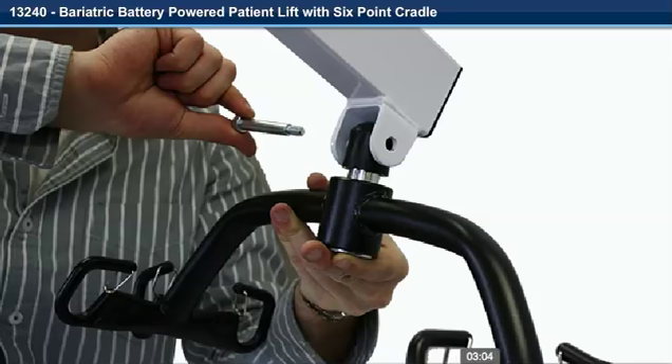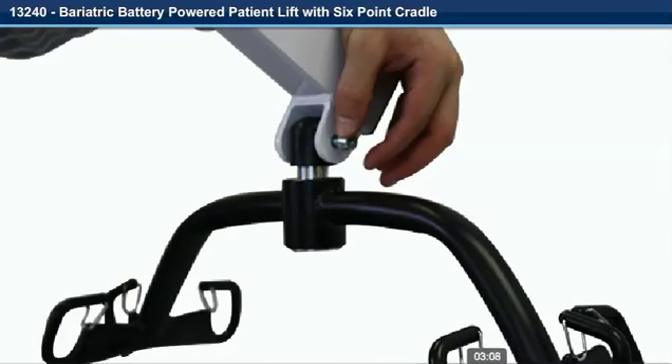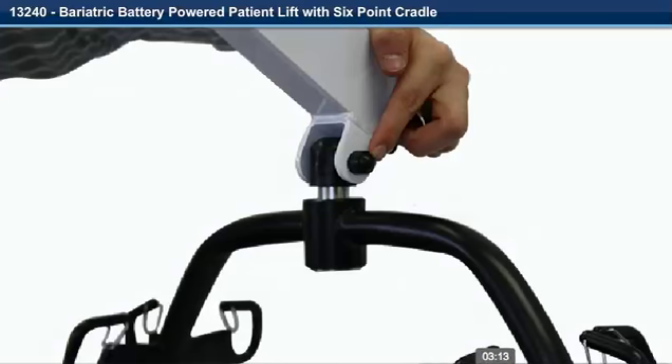Insert the bolt through the holes. Step 19. Install the nut on the bolt and tighten. Step 20. Install the nut cap on the nut.